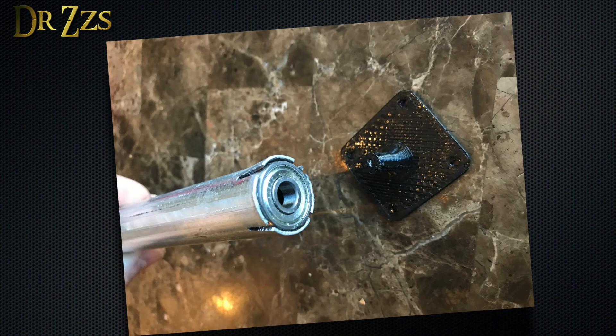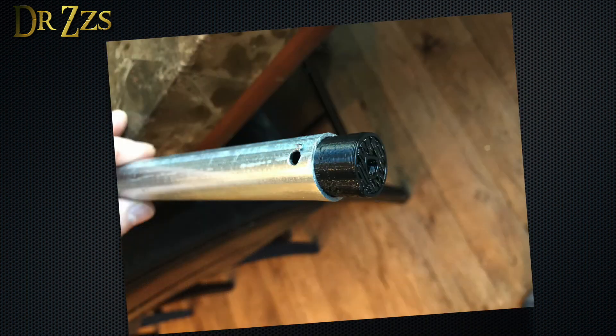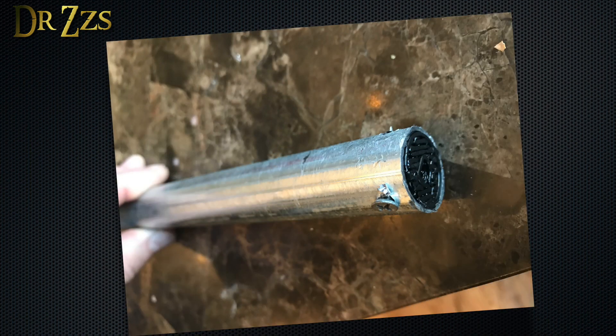I made this little 3D printed part to fit inside the bearing, then fasten to the wall. The other side of the conduit is going to be connected to the motor shaft. This 3D printed part fits on the motor shaft and then into the end of the conduit. I'm also going to drill a hole and put a screw through it to make sure the shaft and the conduit stay secured together.